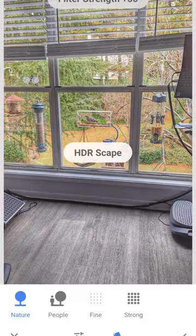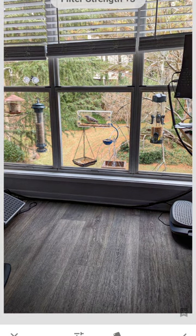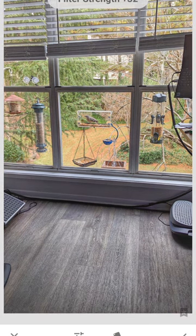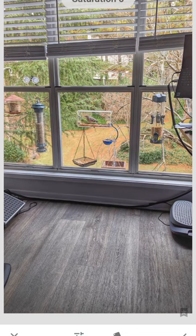Then I'll go to Tools and select HDR Scape. I can adjust the HDR all the way down, then up a little bit. I'm also going to go up a little bit on saturation and add a little bit more color.